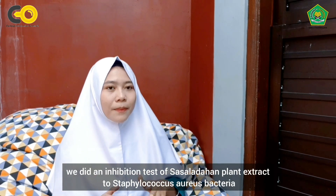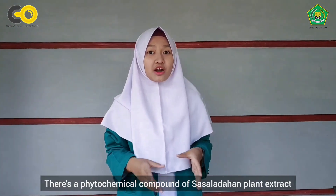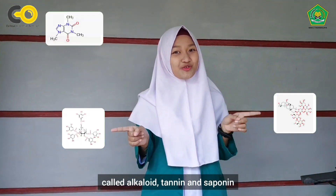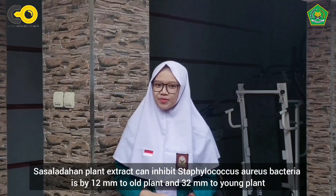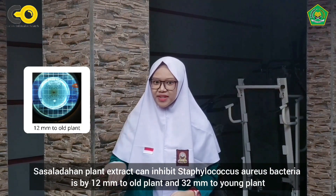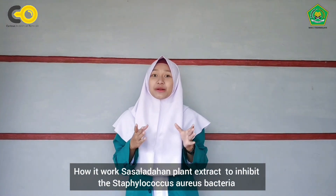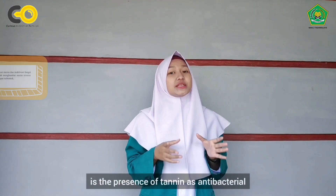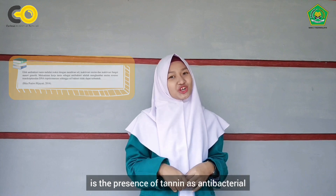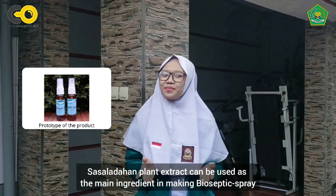For the last step, we did an inhibition test of sasala dahan plant extract on Staphylococcus aureus bacteria. The phytochemical compounds of sasala dahan plant extract include alkaloid, canin, and saponin. The extract can inhibit Staphylococcus aureus bacteria by 12 mm for the old plant and 32 mm for the young plant. It works through the presence of tannin as an antibacterial agent. Therefore, sasala dahan plant extract can be used as the main ingredient in making bioseptic spray.